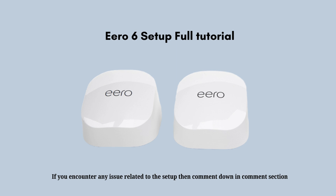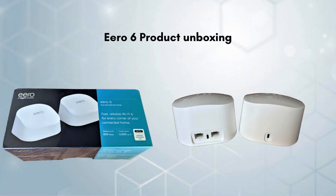First, we start with the unboxing, giving you the cleanest review of the product and what comes in the packet. Inside the box of the Aero 6 extender, you will find the main Aero 6 extender device, a power adapter essential for providing the necessary power to the device, and a quick start guide offering step-by-step instructions to facilitate a smooth setup.